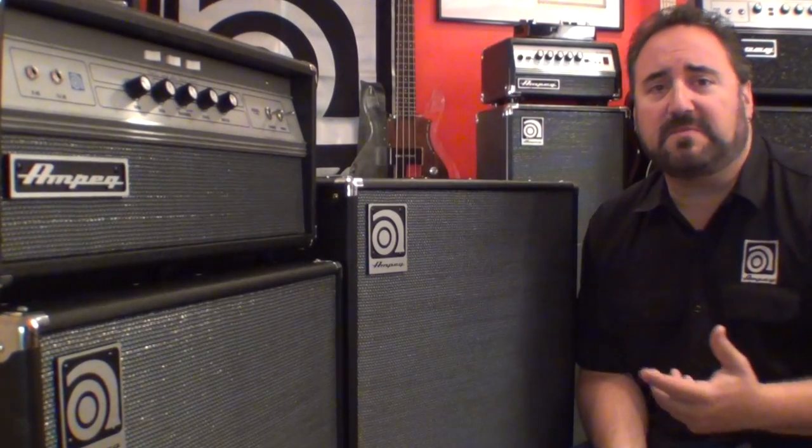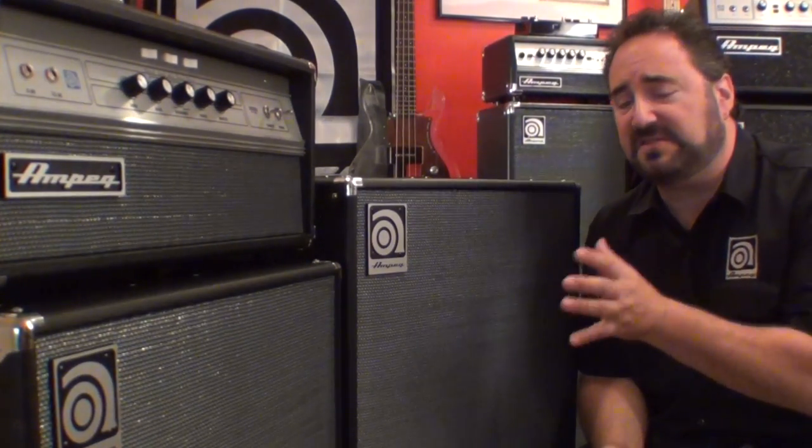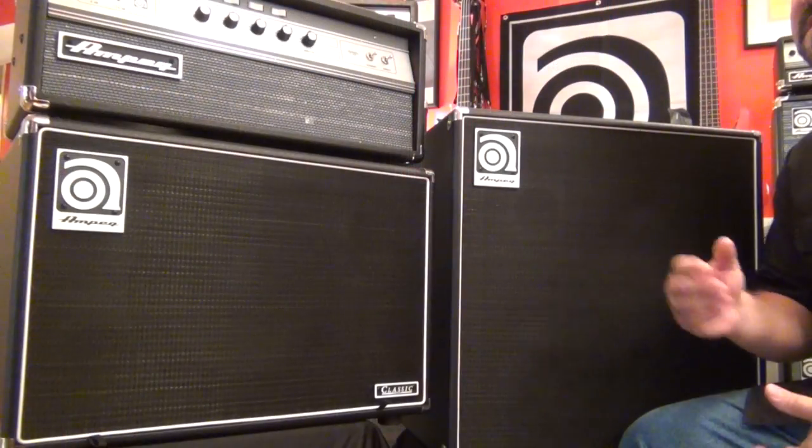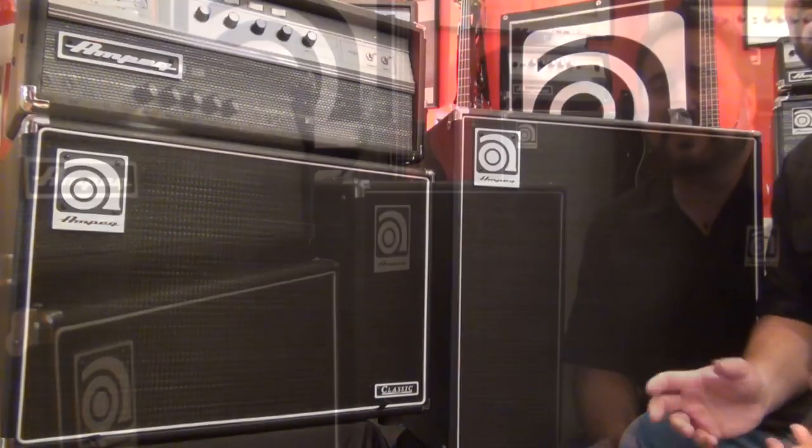Now, don't let the AV designation fool you. The AV simply means both these cabinets support Ampeg's anniversary style cosmetics. Both of these cabs are true classic series cabinets through and through. For those of you that might not fancy the blue and silver grills, Ampeg also offers the classic black and white grills for both of these cabs, which can be ordered separately — great news for players that want to pair their new 12-inch cabs with, let's say, an SVT-CL, or anyone that just prefers the black and white dress over the AV dress.